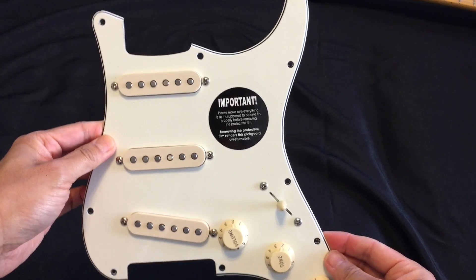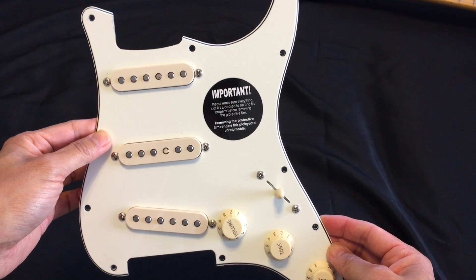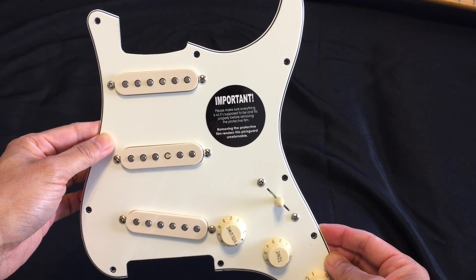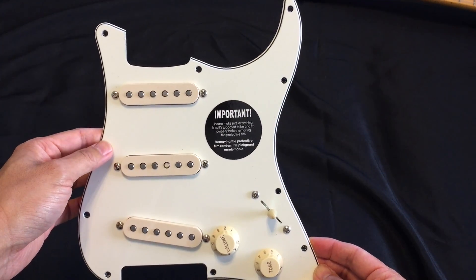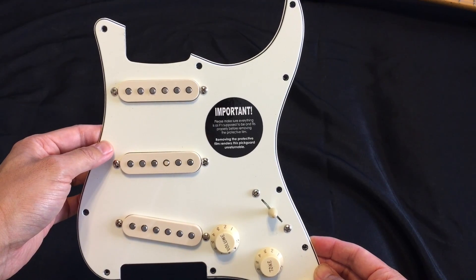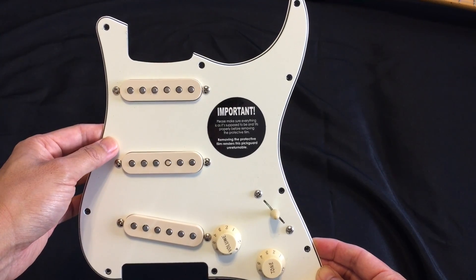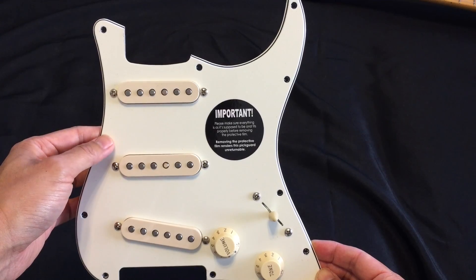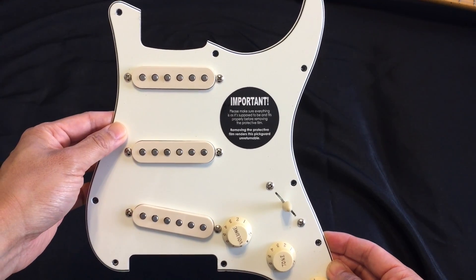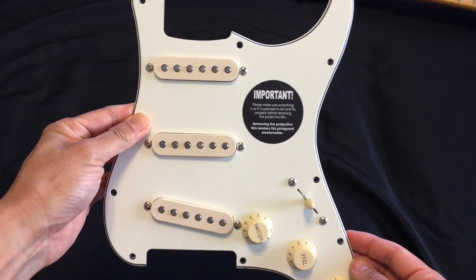One thing to note is that this is a pickguard for the standard Stratocaster, and I believe there are 10 holes. But my Fender Strat is the vintage style with only 8 screw holes, so I'm not sure if it's going to fit properly. I have to decide whether to use this pickguard or just take everything off and put it on my old pickguard. So we'll see how it goes.